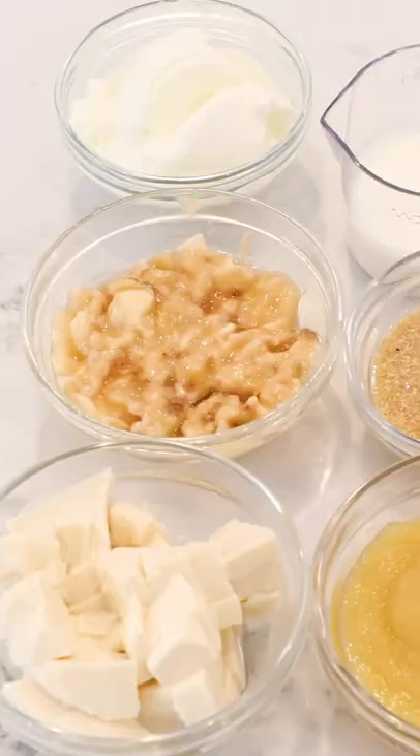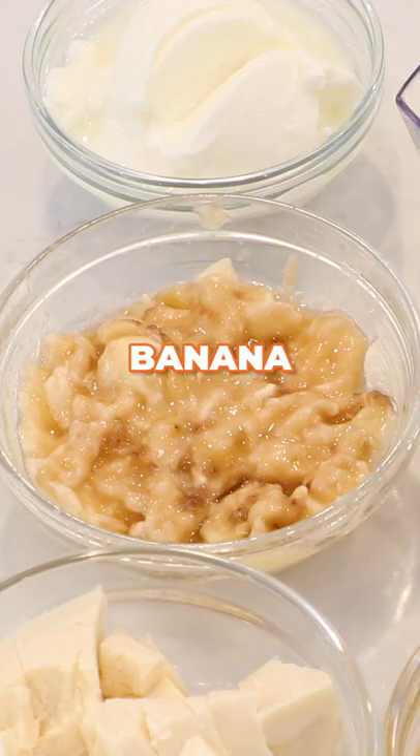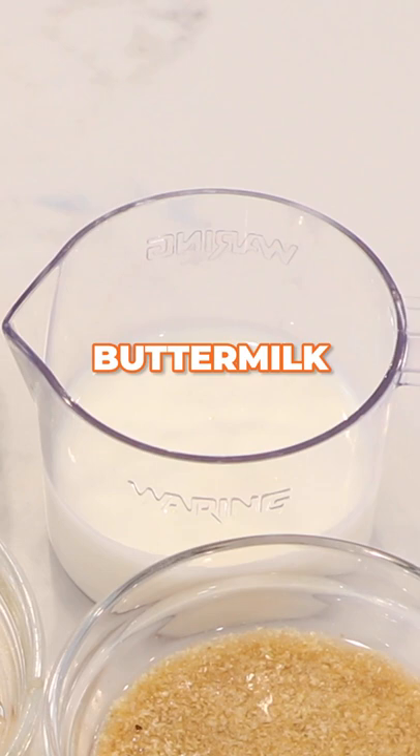How do you substitute eggs in baking? It's really simple. I'm going to show you six different ways of how you can do that: applesauce, silken tofu, mashed banana, flax egg, buttermilk and yogurt. So what kind of results do you get? Well, let's bake off some brownies and find out.